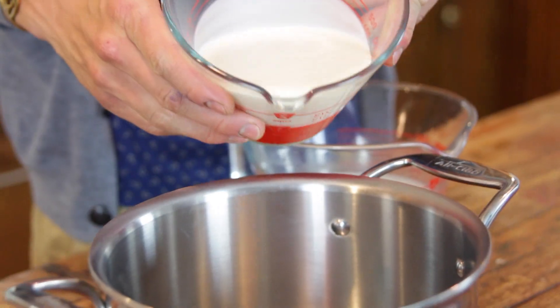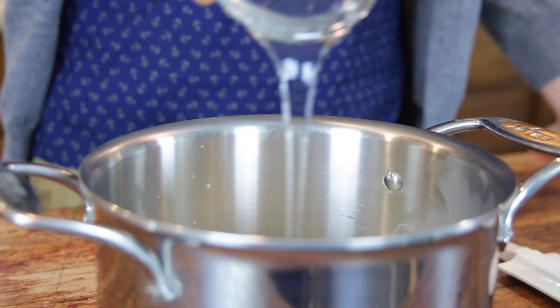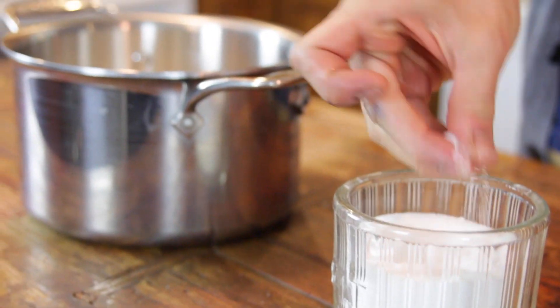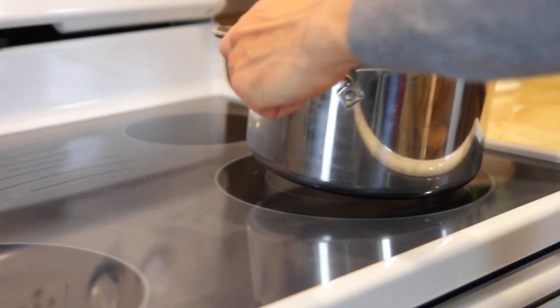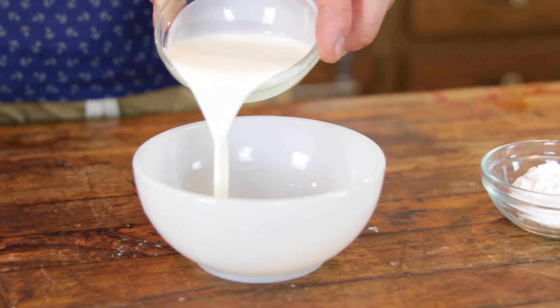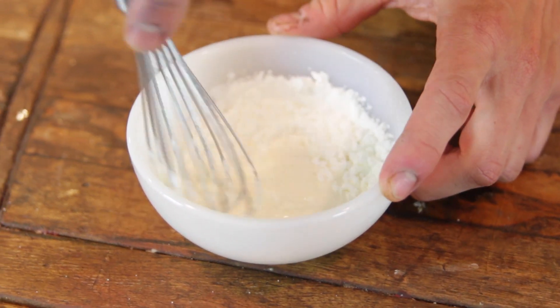To start, just pour together your cream and milk, like you've heard so many times. Add some corn syrup, some sugar, and a little bit of salt. Place that on the stove over medium-high heat and in a separate bowl, put together some more milk and a little bit of cornstarch for a cornstarch slurry, then set that aside.